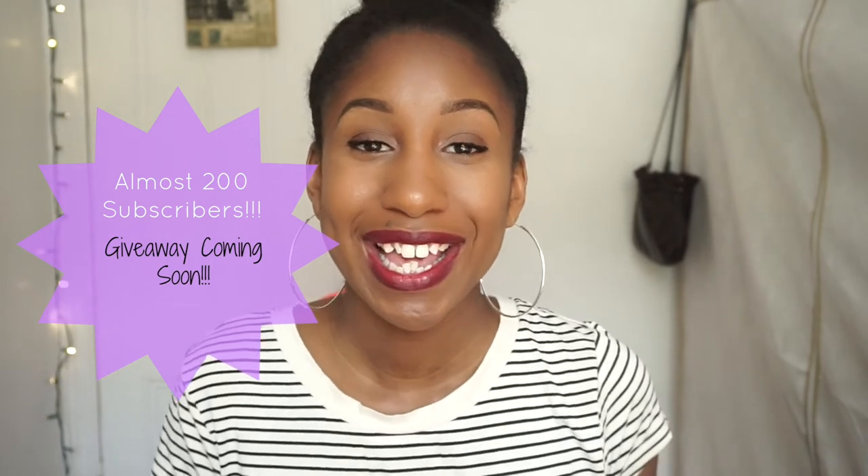I hope you guys enjoyed this lip swatch and review for the Maybelline Color Blur lip pencil. Don't forget to like this video if you enjoyed it, and comment down below if you have any questions about this product. Don't forget to subscribe — I will be having a giveaway at 200 subscribers and we're almost there, so click that subscribe button. I'll see you guys next time — peace!